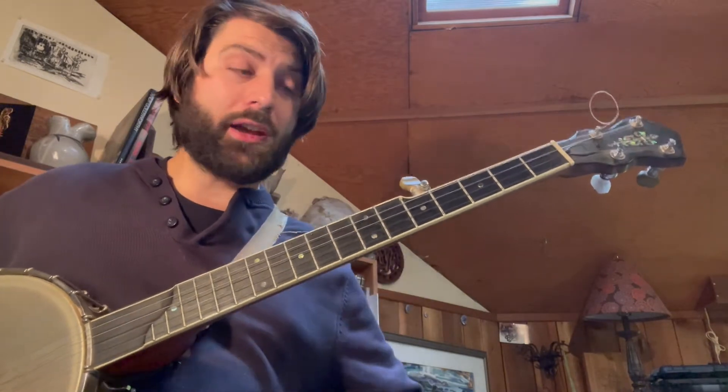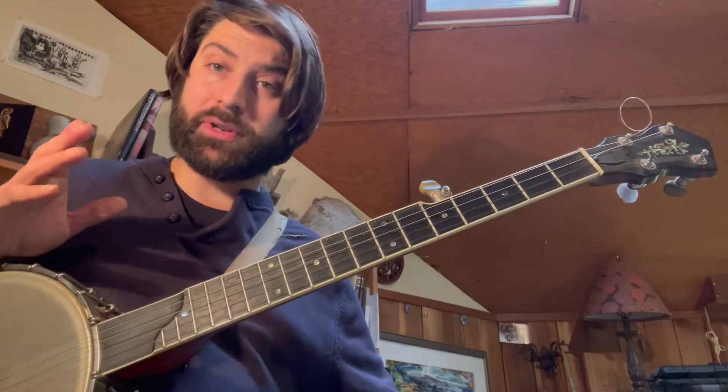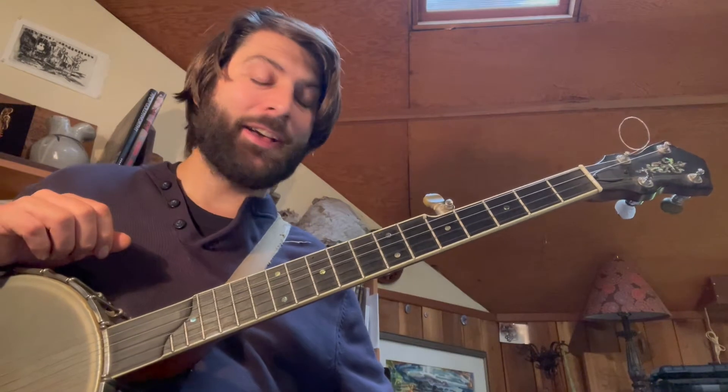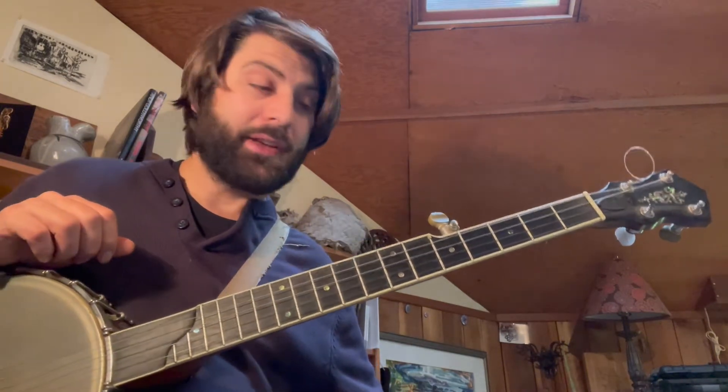Welcome, everybody. Joe Banjo here coming back at you to give you another piece of the banjo interpretation of Sister Rosetta Tharpe's 'My Journey to the Sky' for the Rhapsody Project's Song of the Month program. Let's get into it.